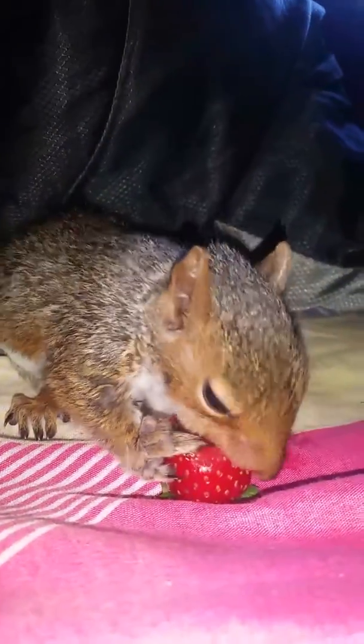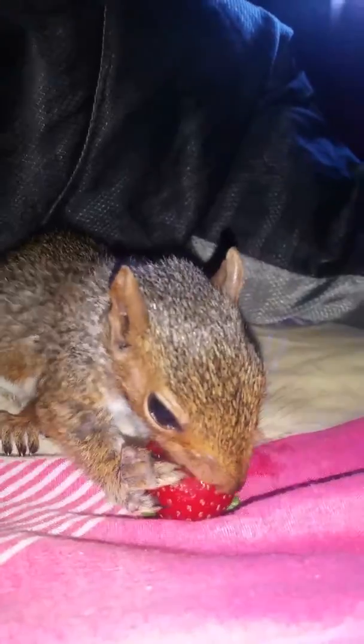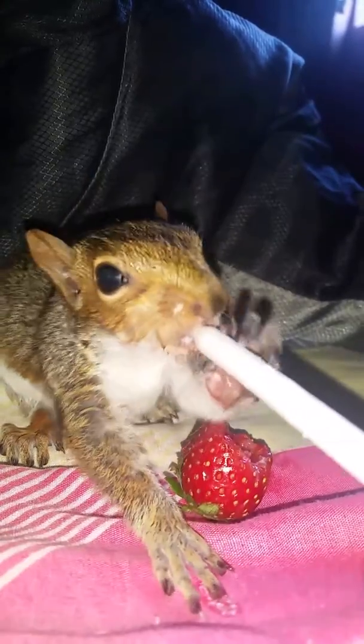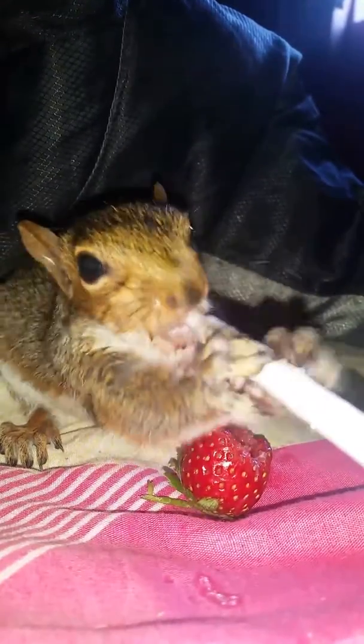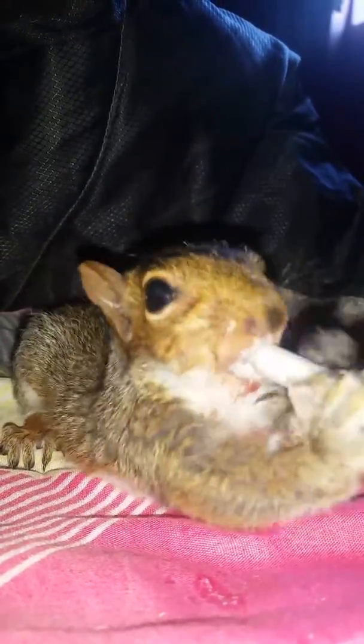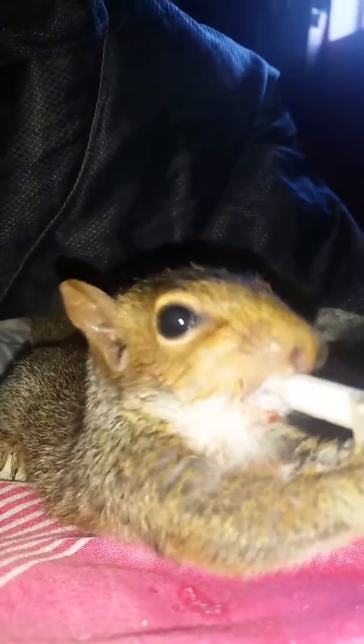Hey, how to make strawberry milkshake. You start off with some milk, nice and creamy. Get it all down there. So we get our creamy milk down there.